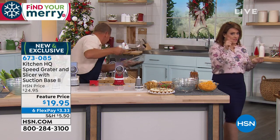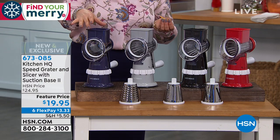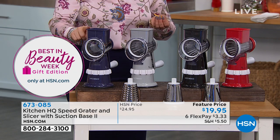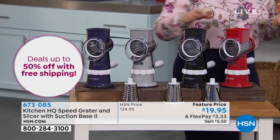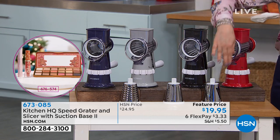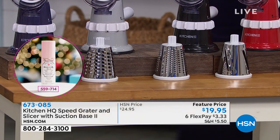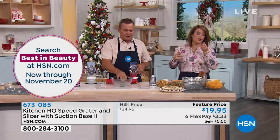I want to show you the colors because this has been very popular. We're calling this one blue, though it looks a little on the purple side. We also have gray, black, and red. You will get all the drums included that you need. I did misspeak — I said it was dishwasher friendly, but yes, everything is dishwasher safe. I'll show you how it all comes apart — it's so easy to clean.